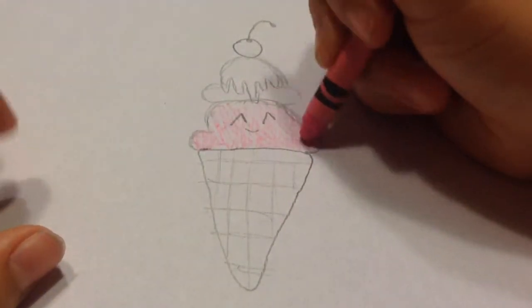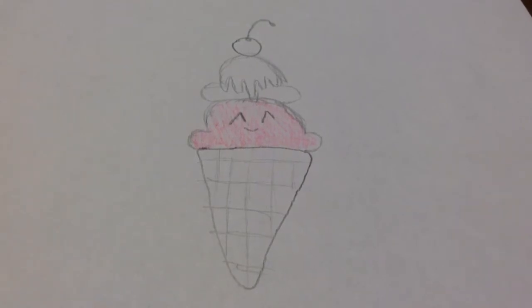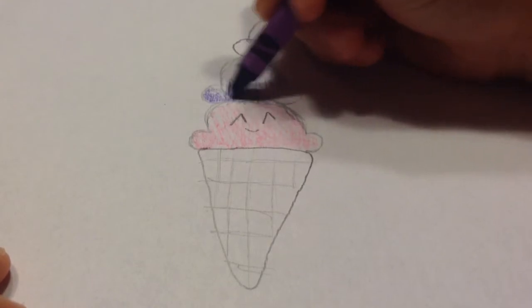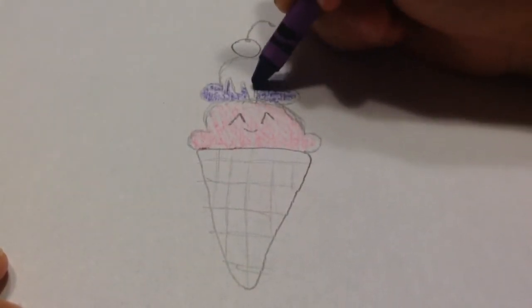I'm going to color the bottom scoop in pink, and then my top piece of ice cream is going to be purple. I don't know why I chose purple, but I thought I would use it.